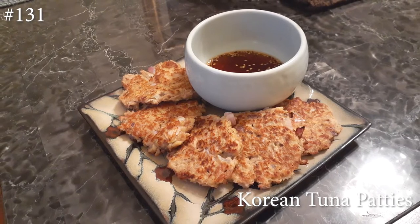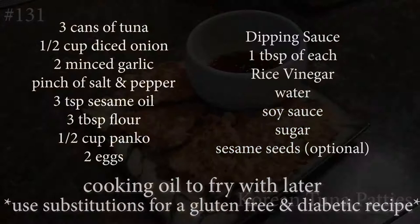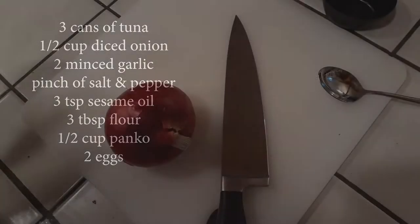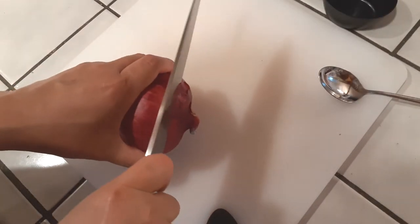Here are the list of ingredients you're going to need. Use your substitutes and this will be gluten-free and diabetic friendly. To get started, I am using a red onion — you can use white.